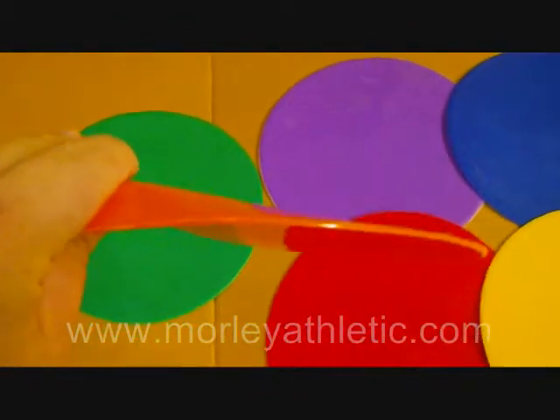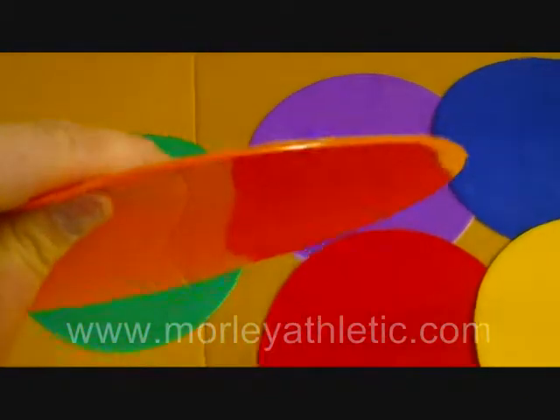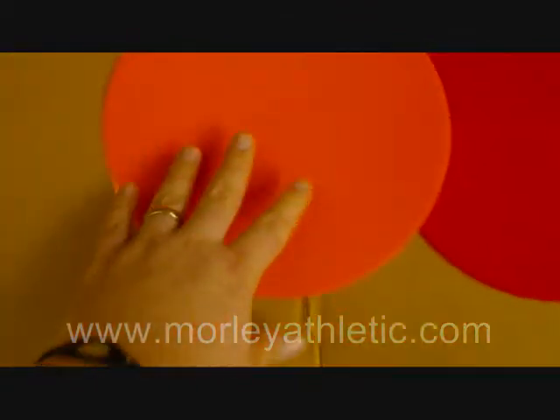What we're showing here is actually the rainbow set, which is a set of six, one of each color as you can see. That's model number 18621, it's featured on the website. If we just take a quick look at one of these, you can see they're not very thick, but you can see how shiny that is? That's because it's a very smooth surface. So when you put that down on your gym floor, it's designed to stick and not move a lot.